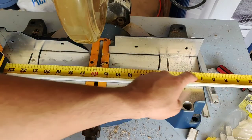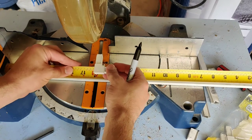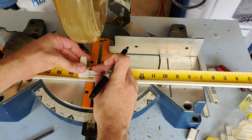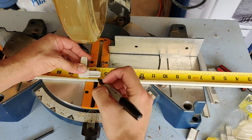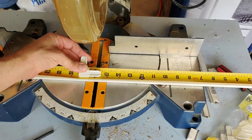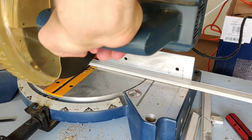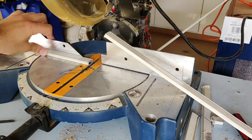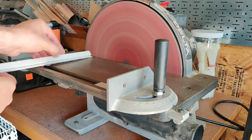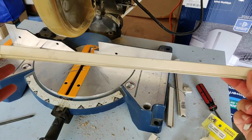I need 17 and a quarter inches here, so I'm going to mark that right there and go ahead and cut it right about there to get my 17 and a quarter. Then I'll put this part back in to measure it once more — I just want to make sure everything is good before moving forward to the next step.